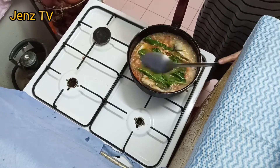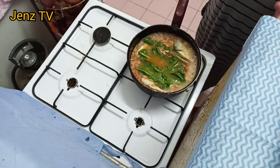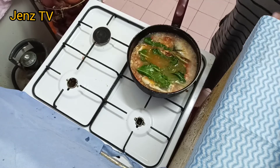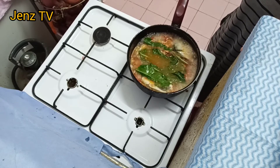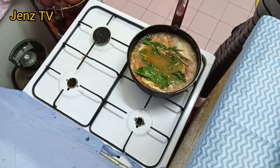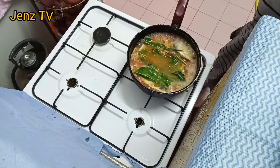Ayan, we're done. Ayan lang guys, napakadaling gawin. Napakaserap and healthy pa siya para sa inyong pamilya. Please don't forget to subscribe, like, and share, and tap the bell para po ma-notify po kayo sa mga susunod na video. Thank you for watching guys. Bye for now.